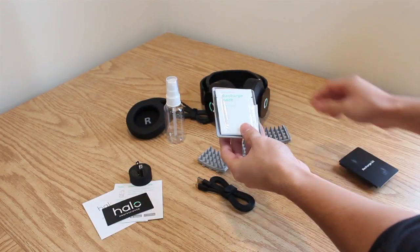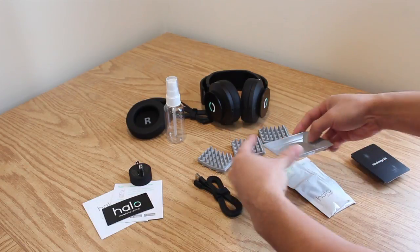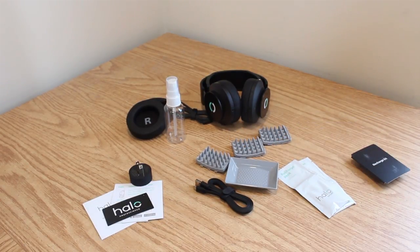The recharge kit is basically a couple of packets of saline solution and a little plastic tray. You use these to refresh the primers after you've used them for a couple months.